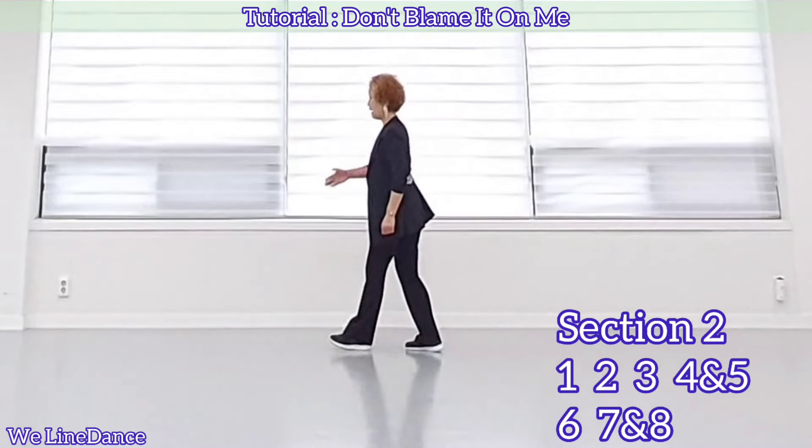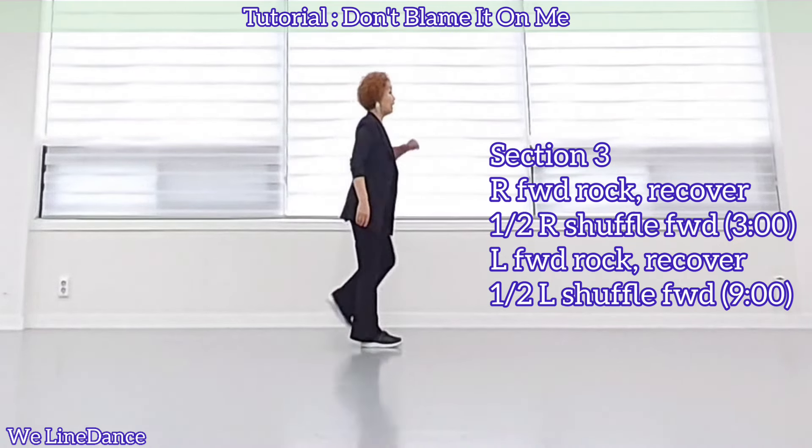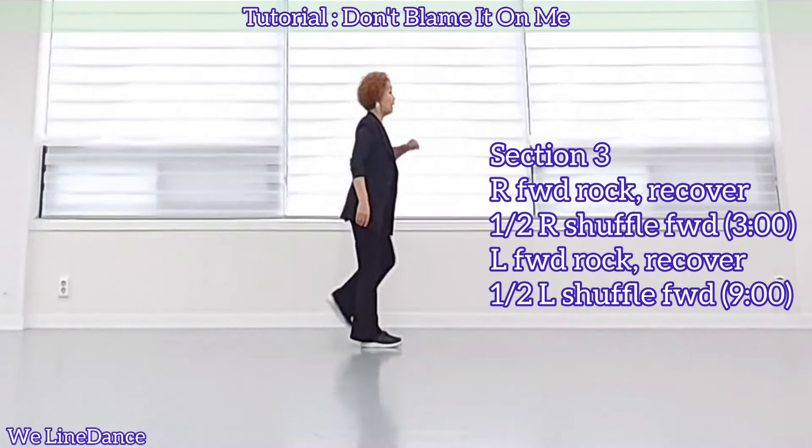Section 2. Make a half turn to your left, chug twice. 1, 2, and a quarter turn to your right, jazz box. Cross, quarter turn to your right, stepping back, side, cross, and step to side, touch, and sweep it to right, back to center.